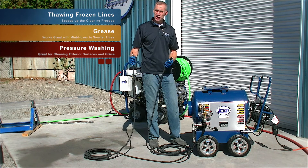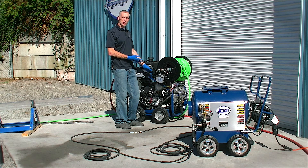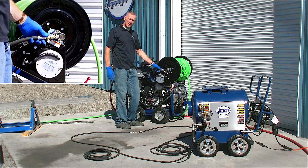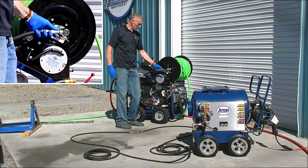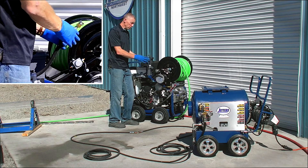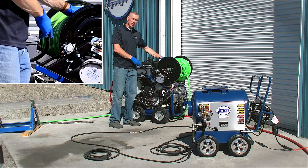Now we're standing here with our 3012 Brute — 12 gallons a minute, 3,000 PSI. I'll show you how we make the connections to add hot water. What we have on these units is a simple quick coupler between the hose from the pump or pressure system and the jetting hose reel.